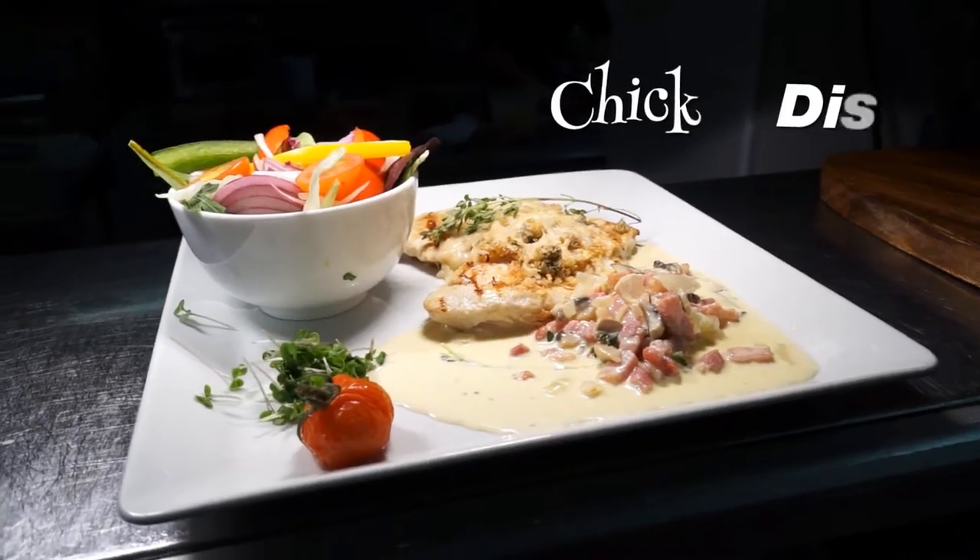Welcome everybody. My name is Jan Mannion. We're just going to do a chicken dish today. We're cooking here in the Wild Goose. This is a little chicken dish called chicken parmesano — very simple. I'll run through the steps with you.